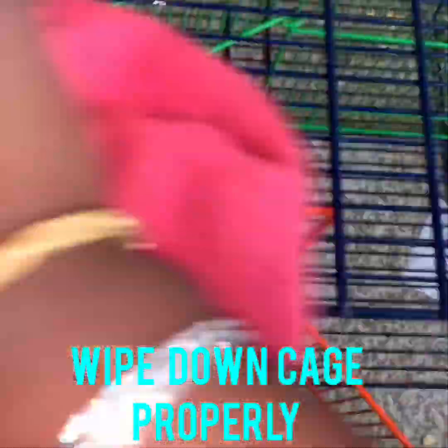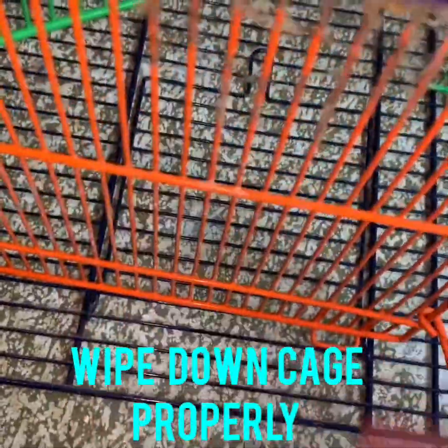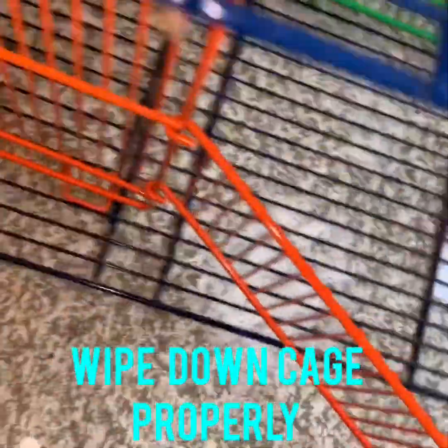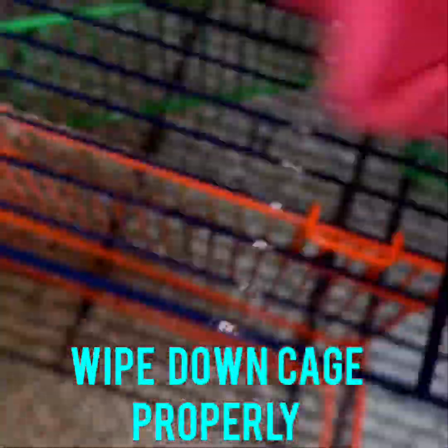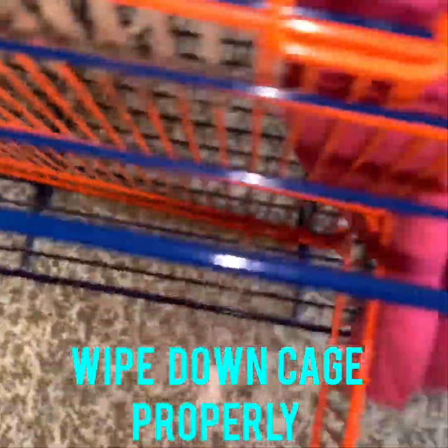You can simply use Dettol to wipe down the cage — you can see all these little bits here. Just properly clean the cage thoroughly to make sure the gerbils get the best care.